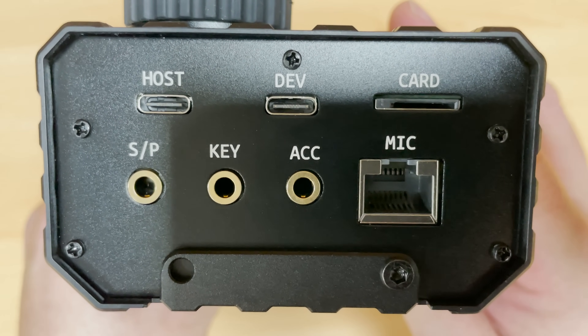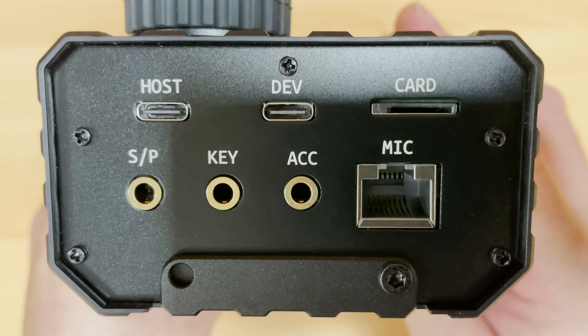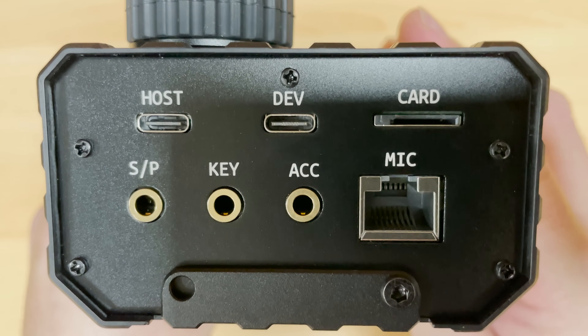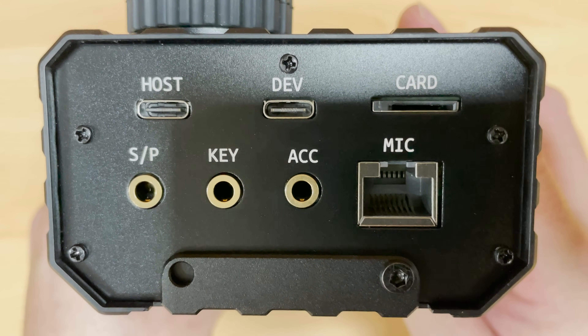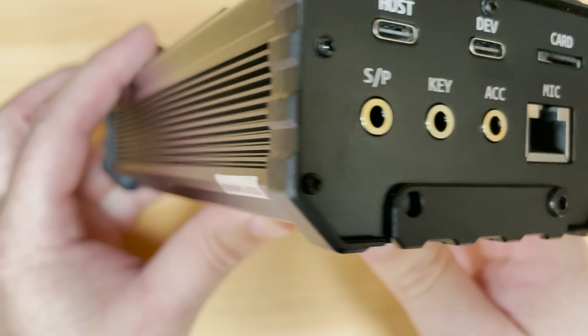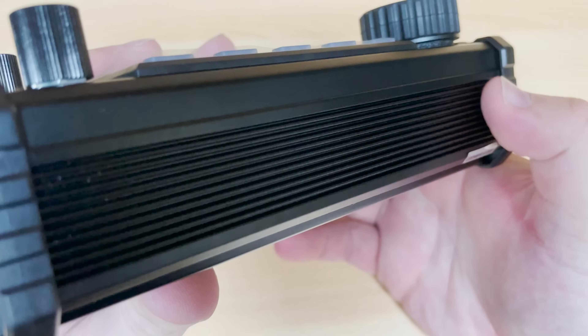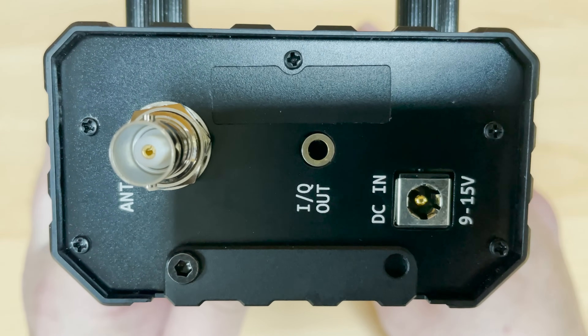On one end of the radio you'll find the mic socket, extension speaker socket, USB ports and a slot for an SD card. Also on this end we will find an accessory port for controlling an external power amplifier and a key socket for connecting your morse key if you like to use CW.